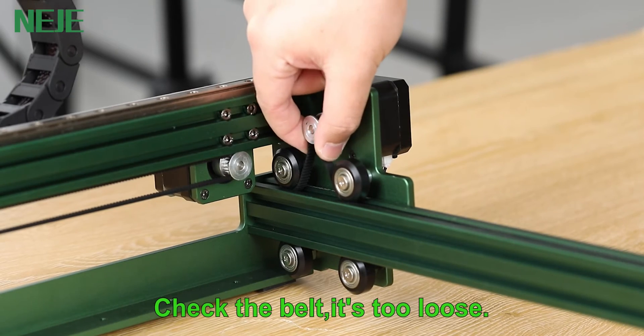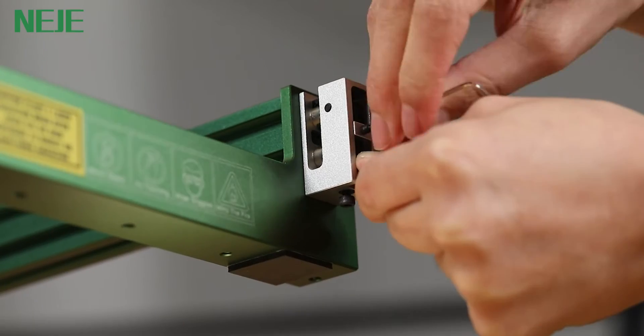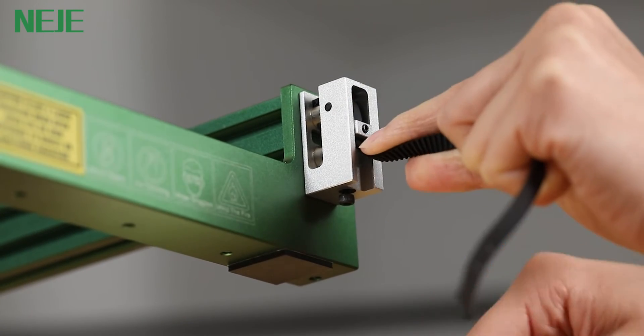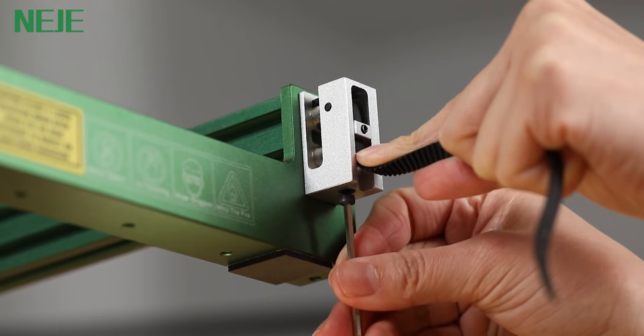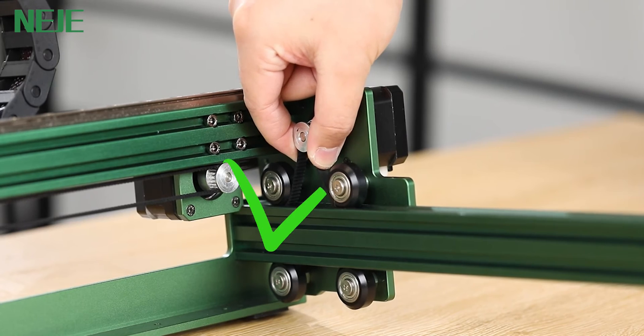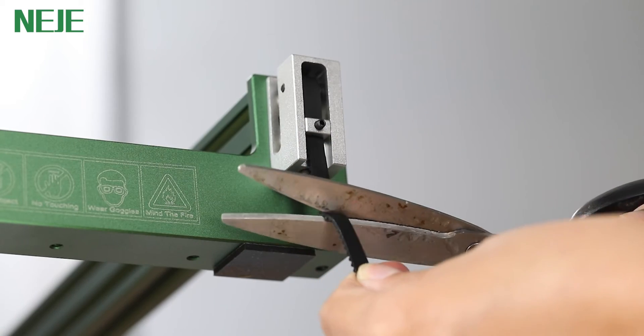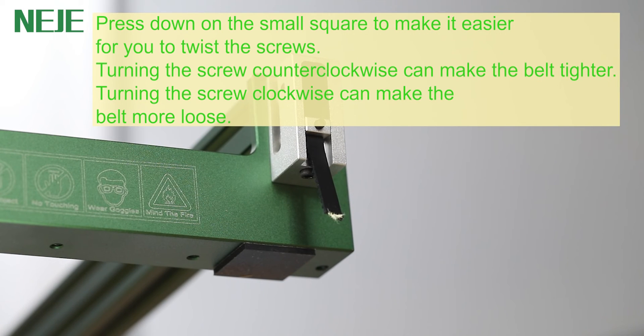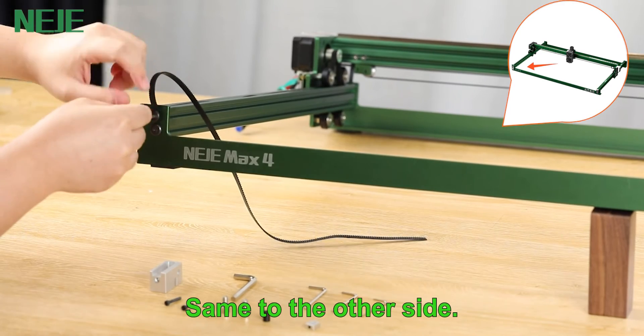Check the belt — if it's too loose, press down on the small square to make it easier to twist the screws. Turning the screw counterclockwise makes the belt tighter. Turning the screw clockwise makes the belt more loose. Do the same on the other side.